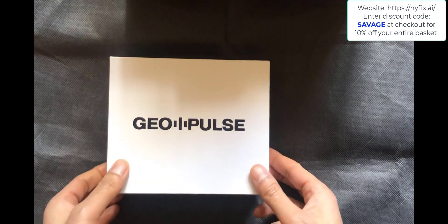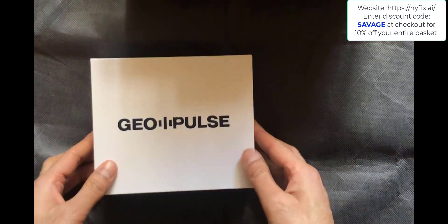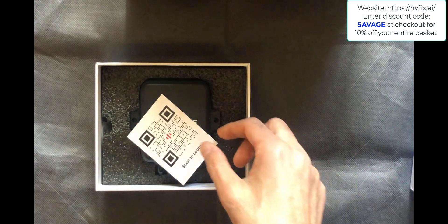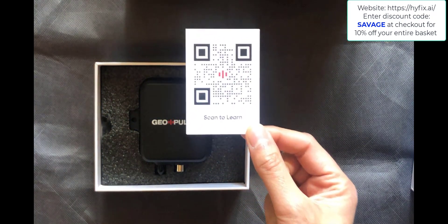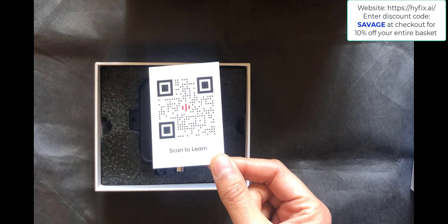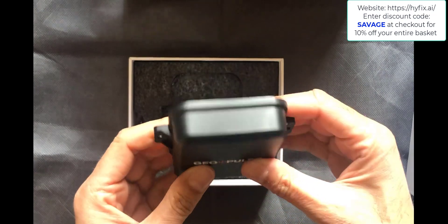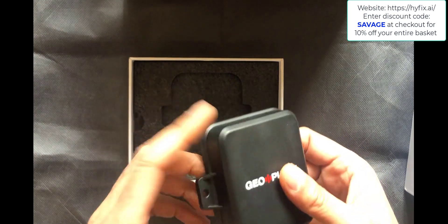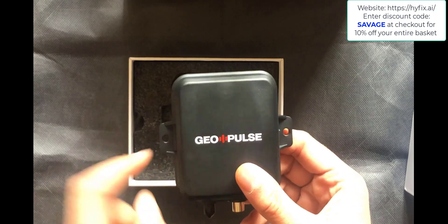This is the box that the GeoPulse comes in — a fairly standard white box with all the writing on the outside, and GeoPulse embossed on the top which is nice to see. When you open it, the first thing you'll see is a QR code that takes you to the website for additional learning. Next up is the GeoPulse device itself, in all-black plastic with the GeoPulse logo on top — quite well balanced, good quality plastic, with two mounting holes on either side.